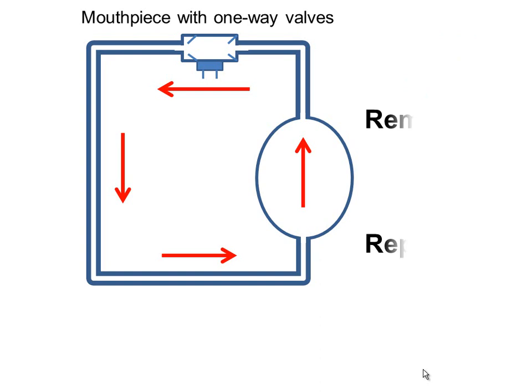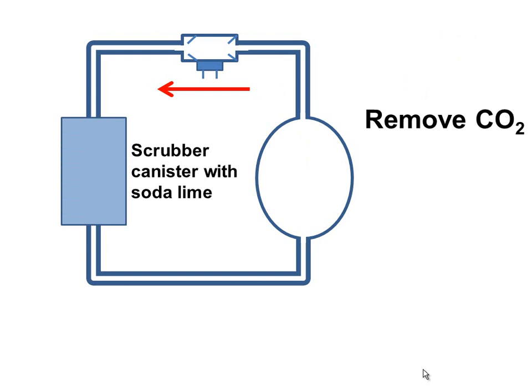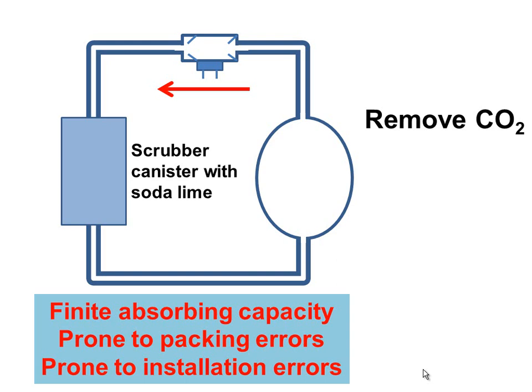If you're going to breathe in and out of a bag, you have to remove the CO2 and replace the oxygen. Removing the CO2 is the relatively simple part — we place a CO2 scrubbing canister with soda lime in the exhale limb of the loop. Soda lime is a compound mixture of calcium hydroxide, sodium hydroxide, and a few other things, and it interacts with the carbon dioxide and removes it. The carbon dioxide scrubber has a finite absorbing capacity, so you have to replace it periodically. These scrubbers are potentially prone to packing errors and installation errors, so if that's done incorrectly the CO2 may not be removed adequately.